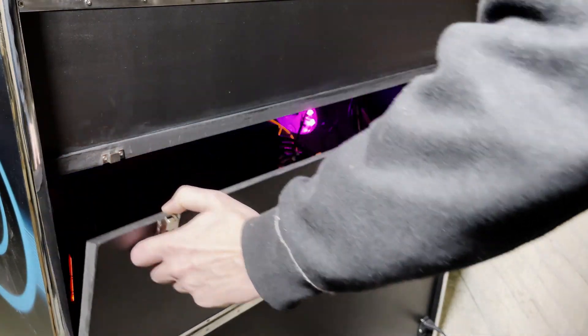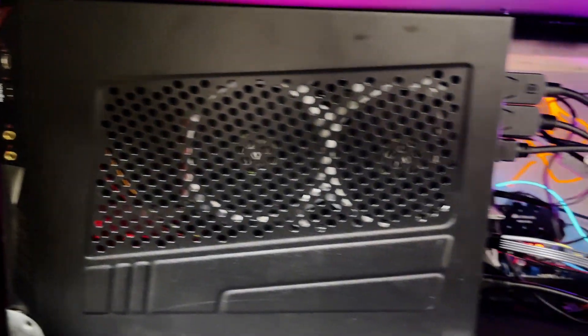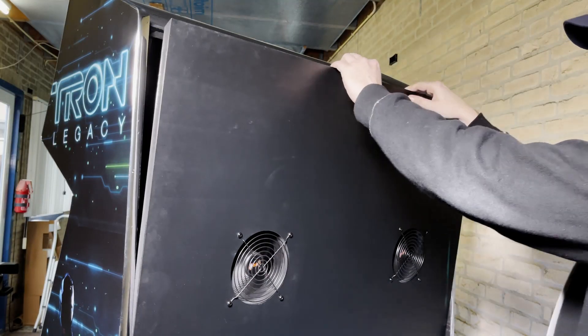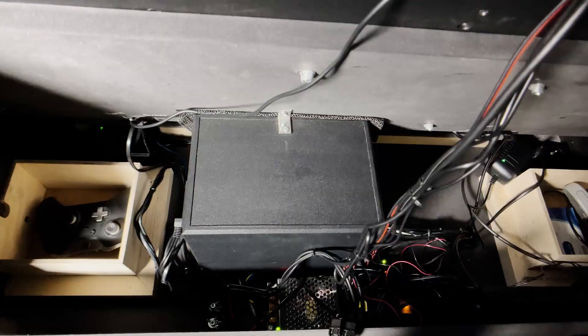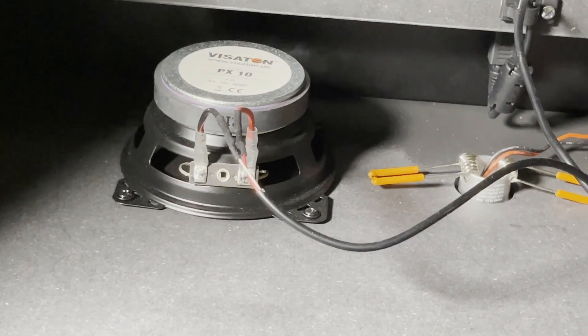Behind this door you can access the PC and electronics. The other door accesses the screen compartment. And most electronics are hidden underneath the Logitech subwoofer.